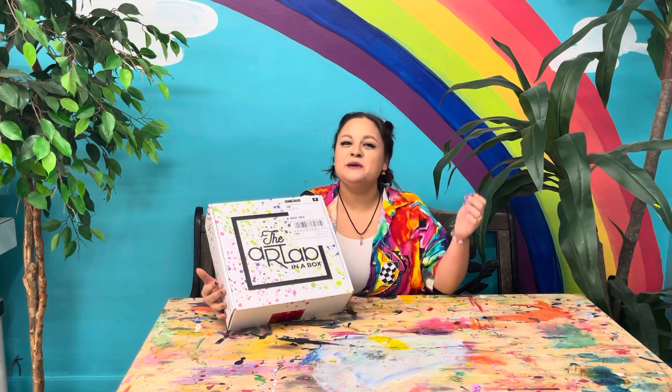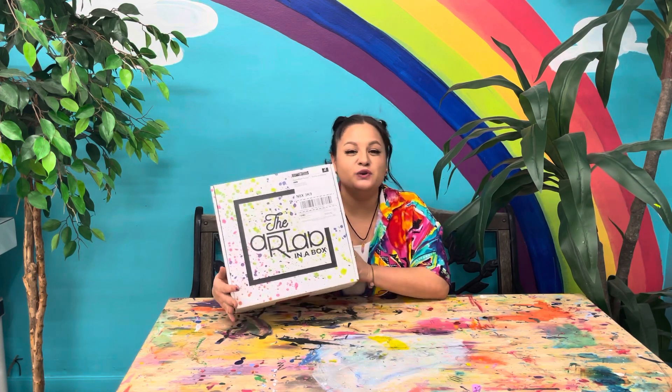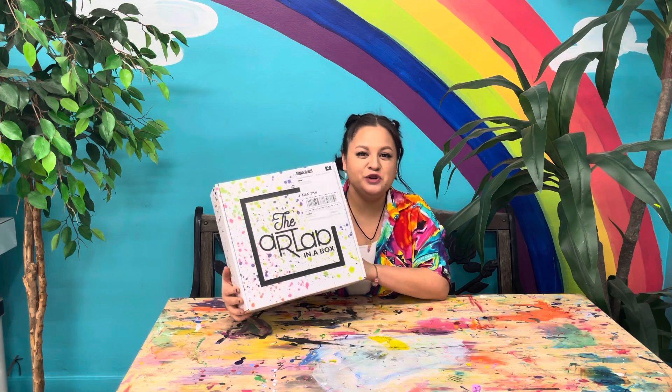Hey guys, what's up! We are at the Art Lab in a Box again. I'm here in the studio, my name is Sam, and today we are gonna be making some cool emoji coasters. Go ahead and open your box!